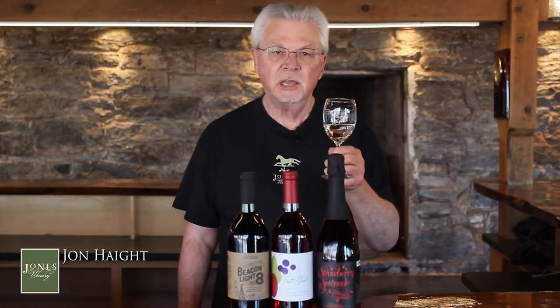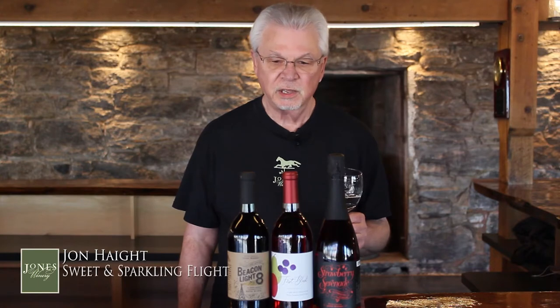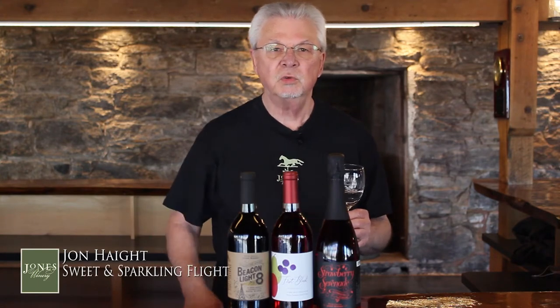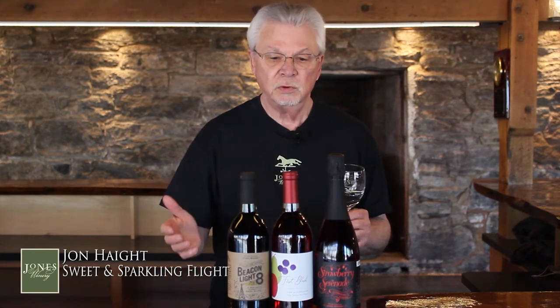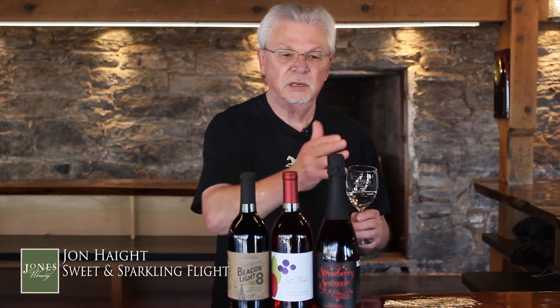Hi, John from Jones, and thank you for joining us. Today I'm going to be talking about our sweet and sparkling flight. We're going to do this one at a time. After the first wine, we're going to give you a chance to pause your device, and you can enjoy the wine, take all the time you want. When you're ready, resume, and we'll go into the second wine. We'll pause and then get the final wine.